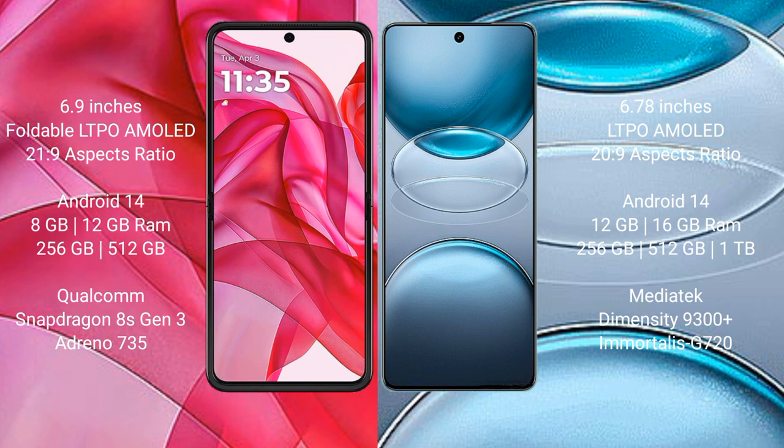Motorola Edge 50 Ultra offers 256GB and 512GB internal storage with a Snapdragon 8s Gen 3 processor and Adreno 735 GPU. vivo X100s Pro comes with 12GB and 16GB RAM, and 256GB, 512GB, or 1TB internal storage with a Dimensity 9300 Plus processor and Immortalis G720 GPU.